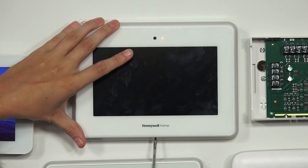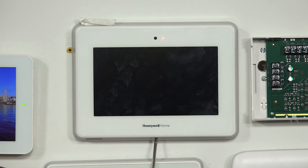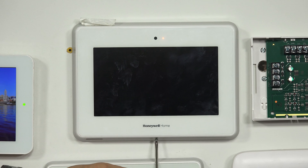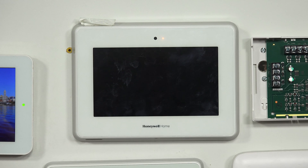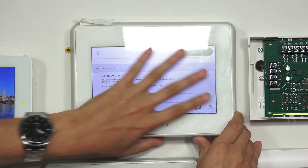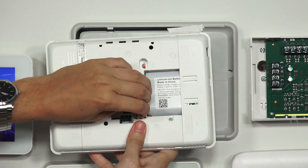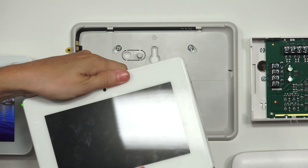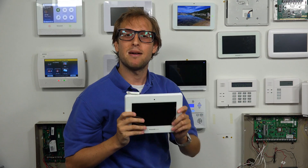We're going to get out the set screw slowly but surely, and carefully set that aside so we don't lose it. Now we can go ahead and take the panel off the backplate — just pull it off. To finish powering down the system, we're going to undo the backup battery. Now the system is fully powered down with no power at all. We want to do that before installing new hardware to avoid damaging the system or the new hardware.